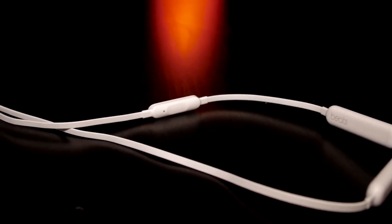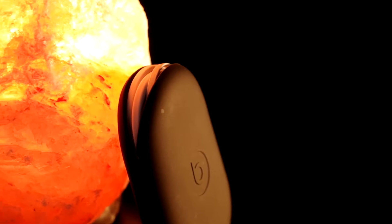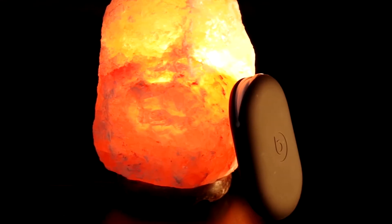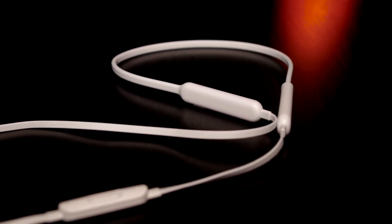Hey guys, ReviewDetective here. Having removed the headphone jacks from its more recent iPhones, it's easy to see that Apple is pushing more and more towards a wireless future. And although no wireless earphones are bundled with the iPhone, Apple now offers not just one but six different models of wireless headphones and earphones, most of which are sold under the Beats brand except for the AirPods.